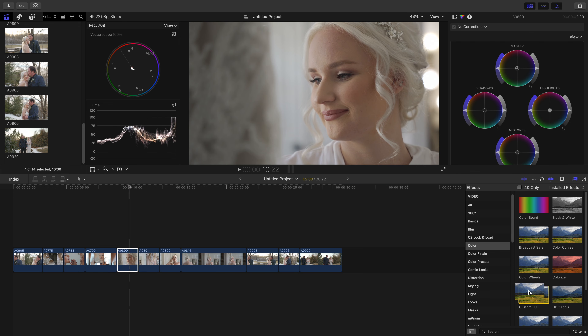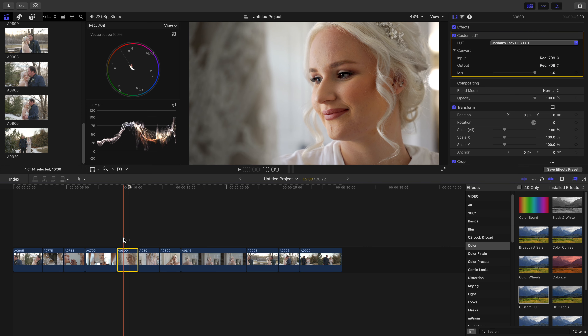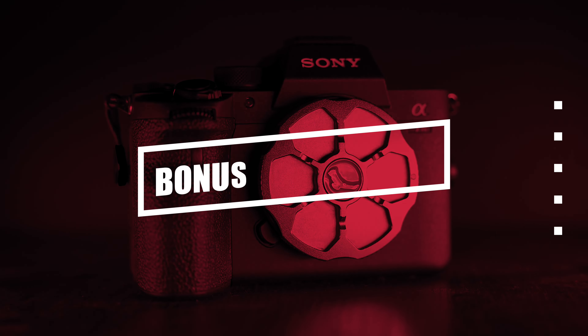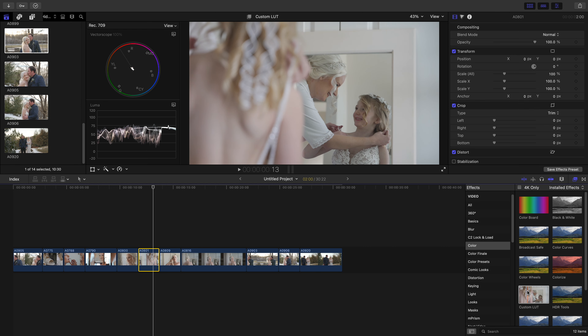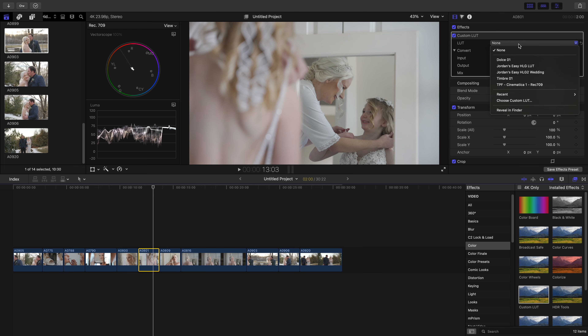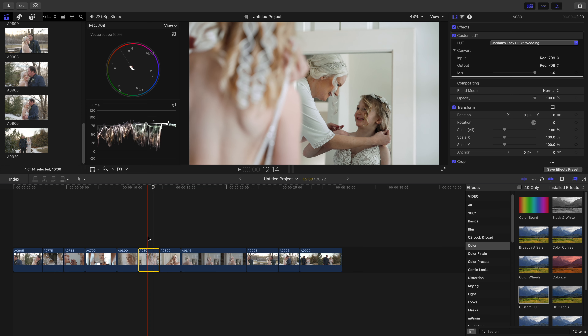Now let me show you the second LUT. Let's say you've got your footage looking normal but you're having a hard time getting a creative style. I've made you a creative style to start with that you can tweak and build on, or just use as your final look for wedding films. Go to the effects tab, drag the custom LUT back onto your footage, and the creative one is called Jordan's Easy HLG to Wedding. Drop that on and you can see it affects a lot more of the colors — it's not your normal camera look, it has a lot more creative styling to it.